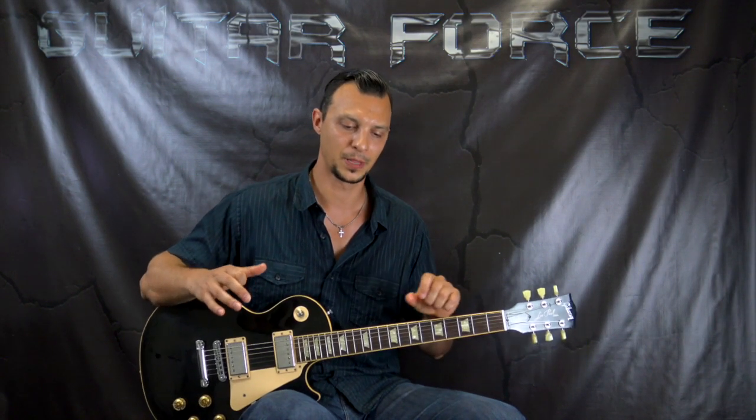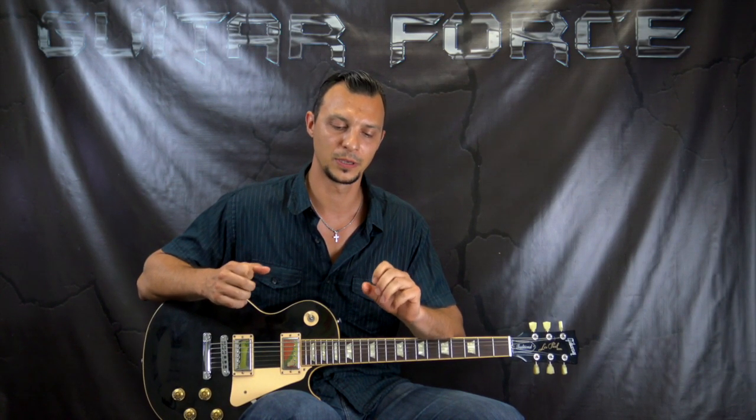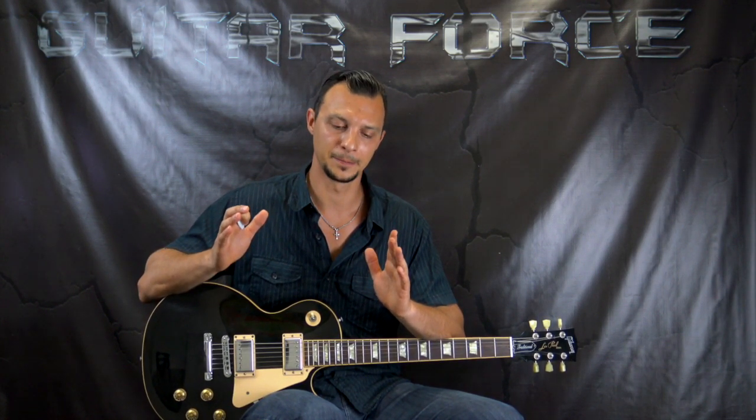The only problem with the backing track is that it's a little bit shorter than the original song. It's got all the vocals and everything, a really cool backing track without the guitar, but the solo section is shortened — only the last part of the solo is included. So the backing track is a little bit shorter, but the lesson on the solo is gonna be on a full solo.